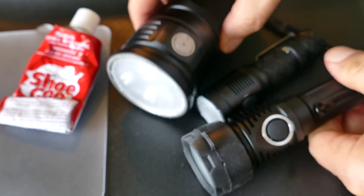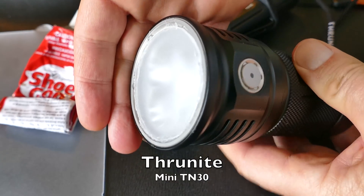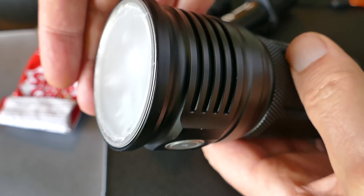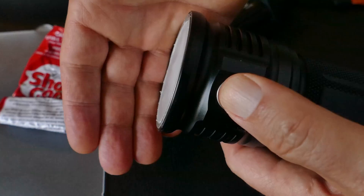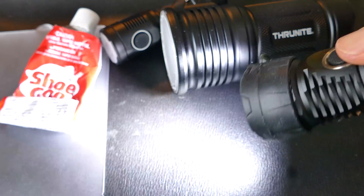These other two I permanently installed the diffuser because I'm going to make these dedicated photography lights. Again, I cut out a round portion of that diffuser and it goes into the recessed area there, and I put the shoe goo around the edges of it and glued it right in. Shoe goo is good to 150 degrees and so far it's holding up fine.